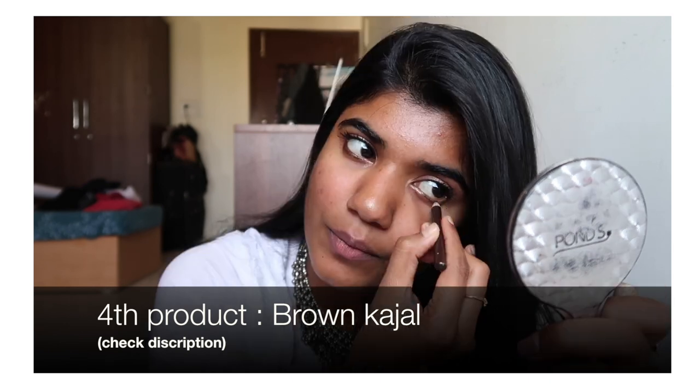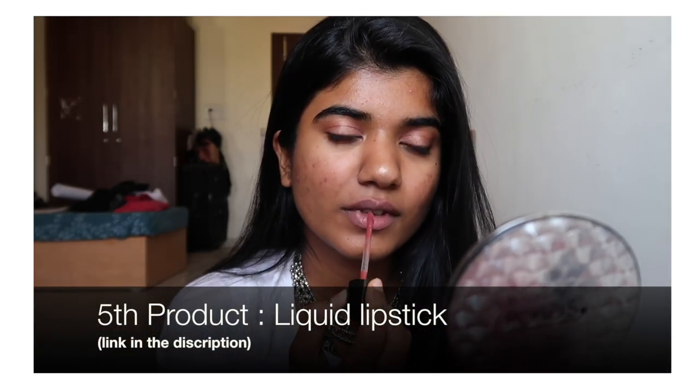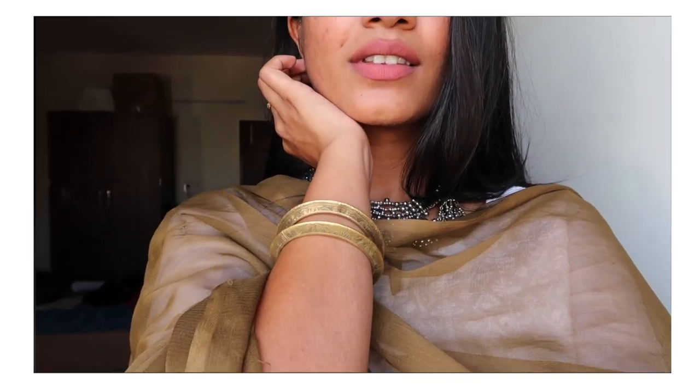I have some brown kajal and I'm just gonna draw it on the outer corners of my eyes first. The fifth product is this lipstick from Wet and Wild in the shade Give Me Mocha — it has a beautiful, gorgeous peachy undertone and it really blends in with the whole look.